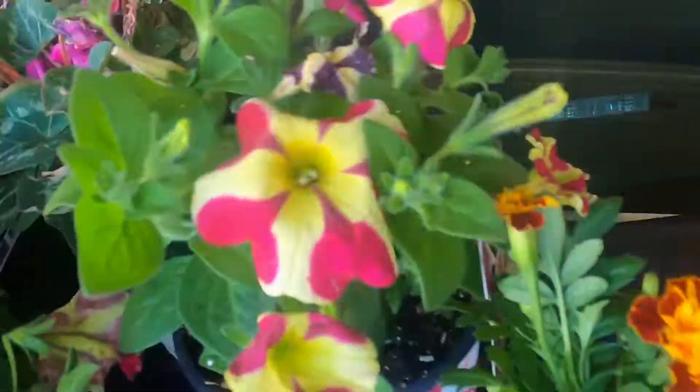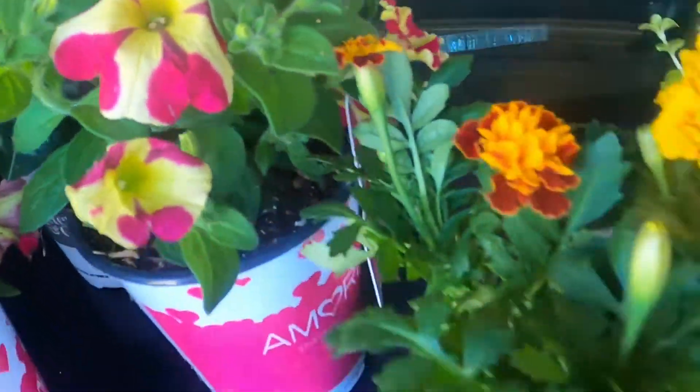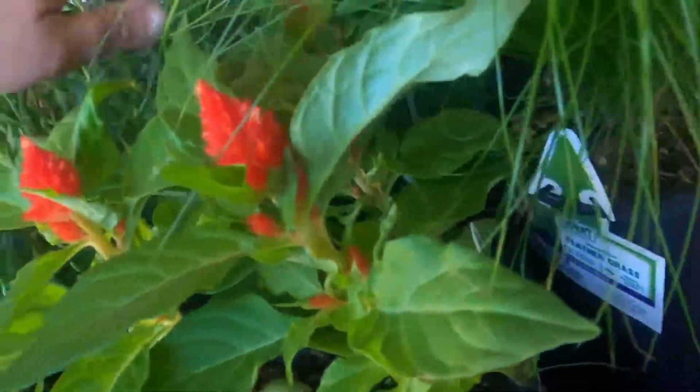I got this one — it was $4.97. It's a petunia; I got two of those. I love those colors. Then I got a four-pack — let me check.